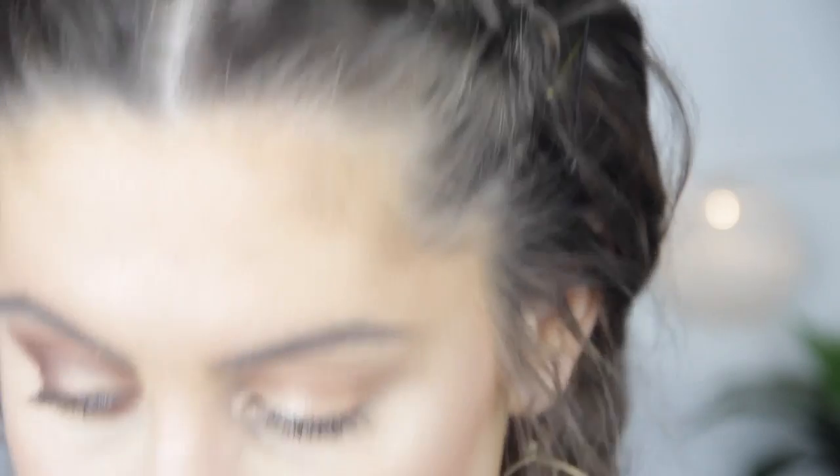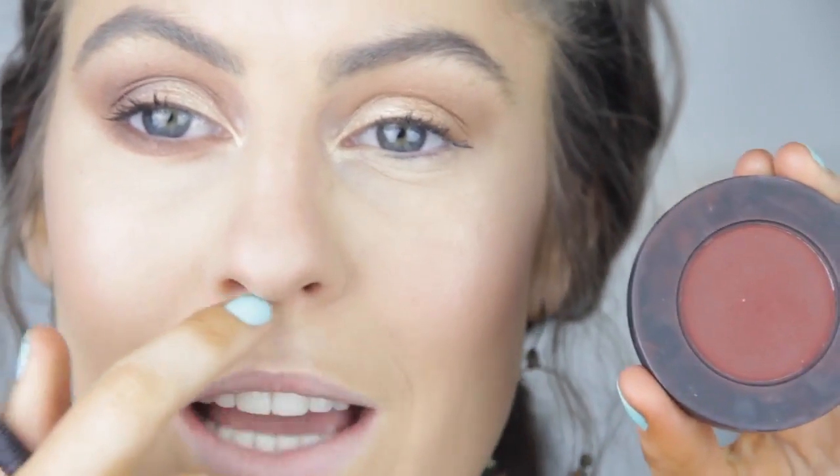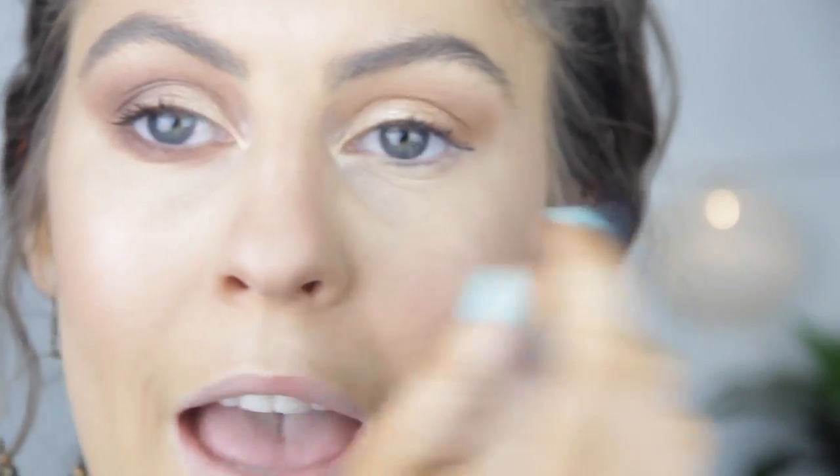I had to take a second to think about what I was actually doing, but this is what I kind of came up with. I'm going to take Unseen from the Dark Matter Stack by Melt and pop that through my crease slightly to add a bit of warmth. Then we're going to take Enigma from the same Dark Matter Stack and pop that through my outer V area.